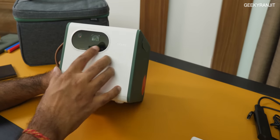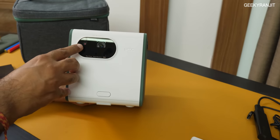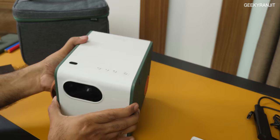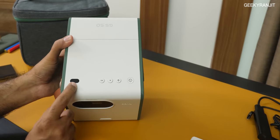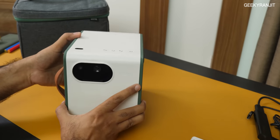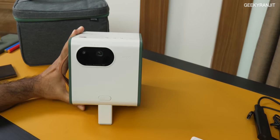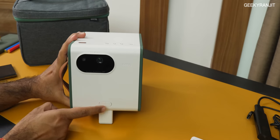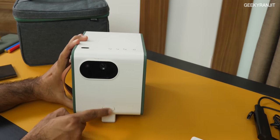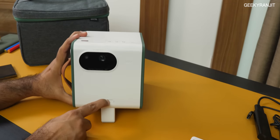Moving to the front, we have quite a few sensors. This is a LED-based projector and we also have a camera used for auto focusing. On top there is a light sensor. When you get it, there's a plastic cover on this — kindly remove it. We also have a kickstand here — you can just press it and adjust the height of the projector variably. Height adjustment is very easy with this built-in kickstand and you do have keystone correction as well.